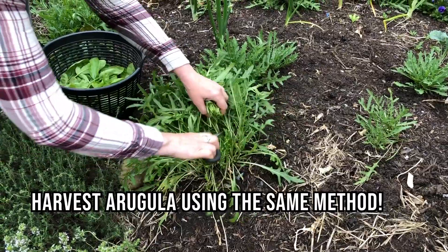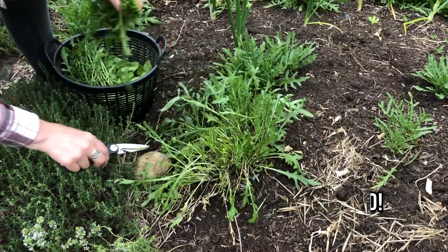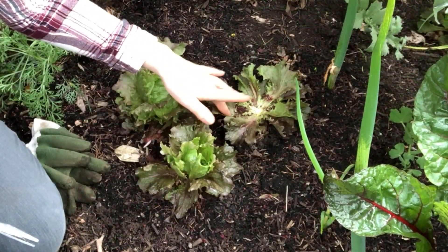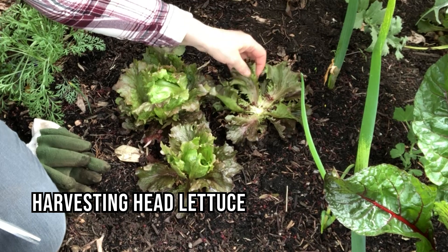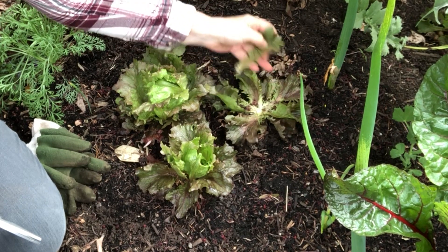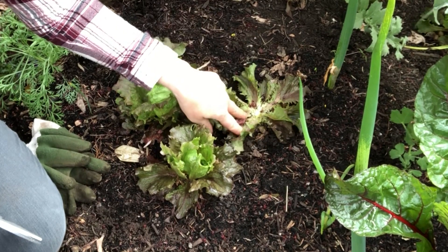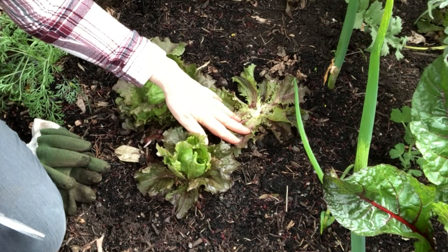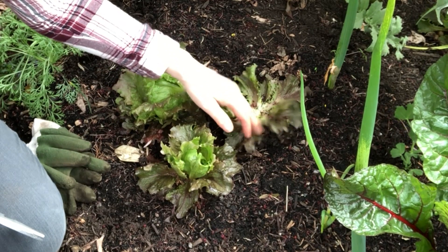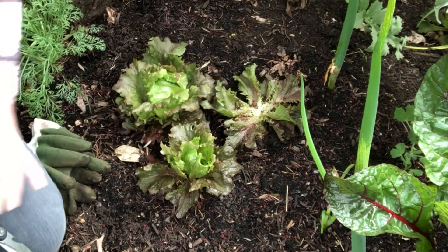Arugula can also be harvested using this same cut-and-come-again method. In order for it to be a cut-and-come-again, it does help to leave a few of the bottom leaves — you don't need this many, just a few — to help it regenerate some energy and put it back into creating another couple of baby lettuces right out of the top.